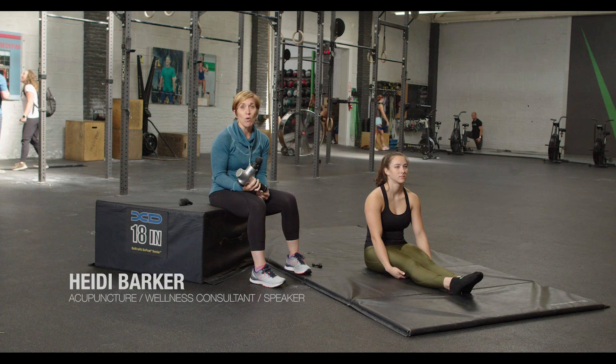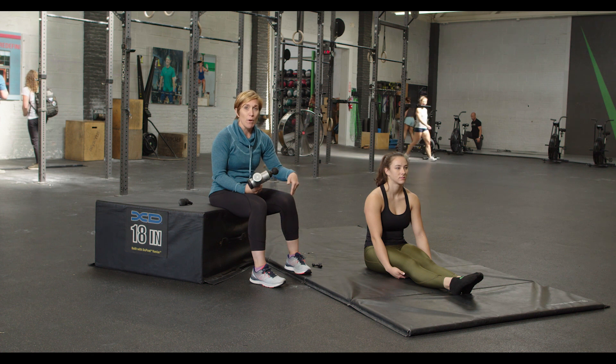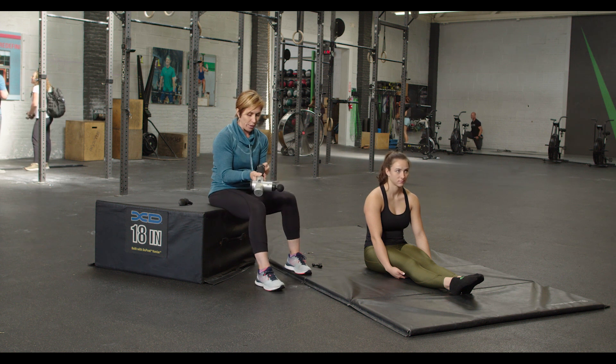As we continue to use the Hypervolt, we're going to focus on another part of the body. We're going to do the lower limb from the knee down. Devin's going to show us how we would use it on the peroneals, the lower part of the leg, and also the foot.